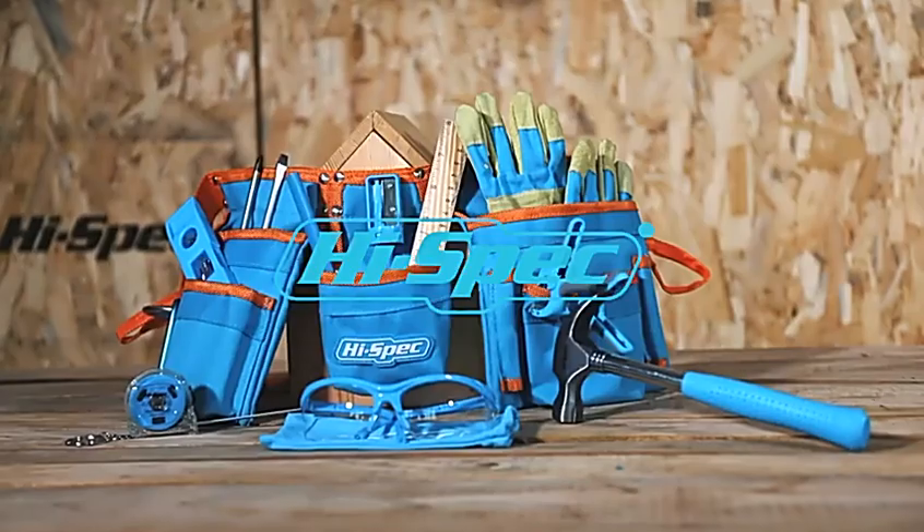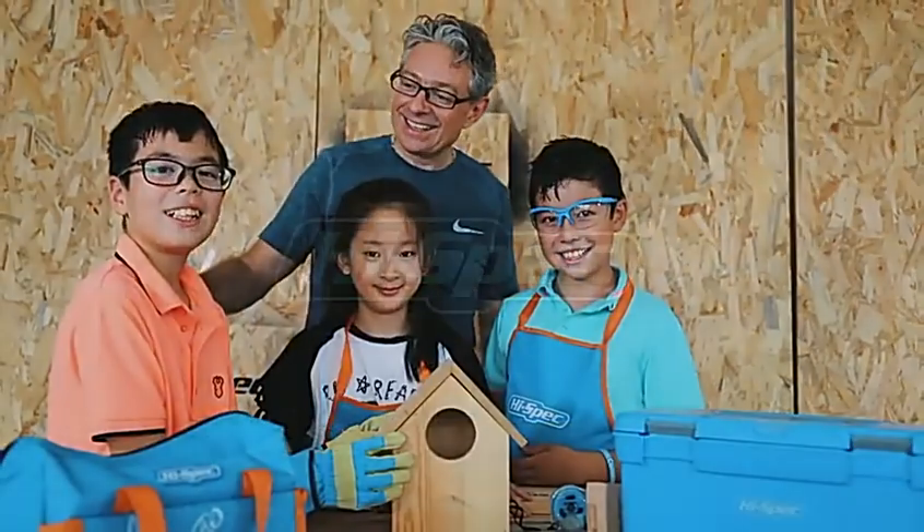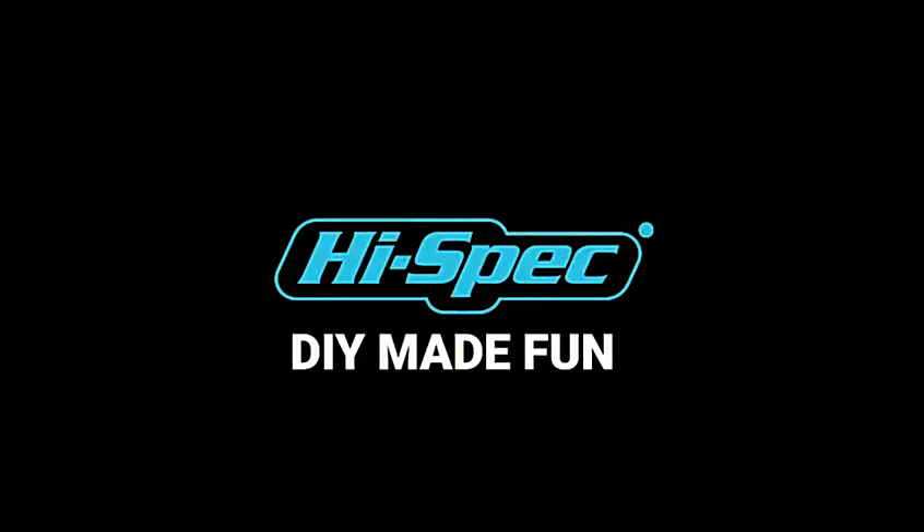High-Spec Kids Series — play and learn with real tools that give real results. With High-Spec Kids, it's DIY made fun.